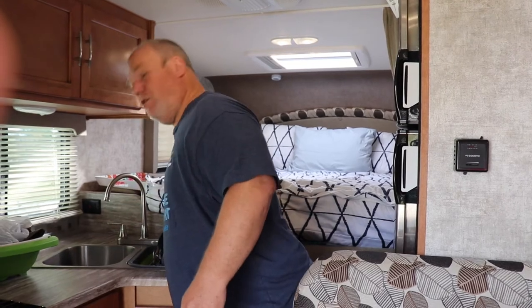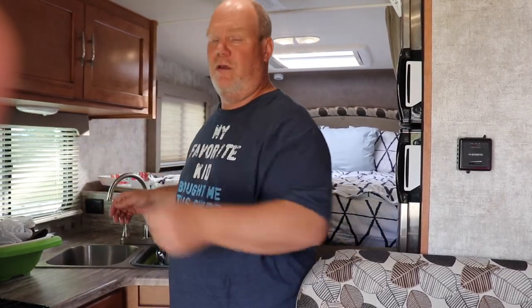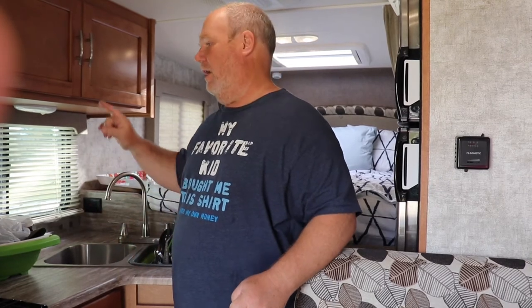We've given it time to drain. To clarify, I opened up all my faucets — I opened one in here, one in the bathroom both hot and cold, and the ones outside for our outside shower. Because whatever water's trapped in that line, there's a little bit of a vacuum. If you don't open that up, I don't believe it drains all the way out. So you've got to make sure, before you start pumping your pink stuff in, to go ahead and close all those.